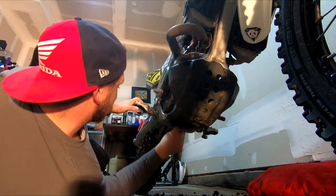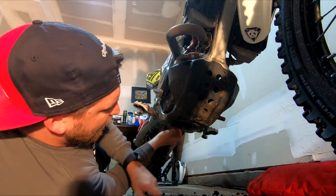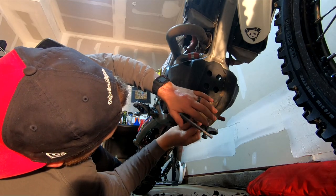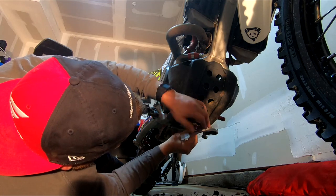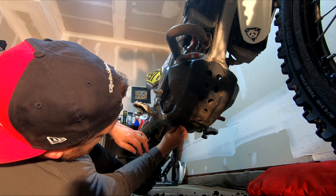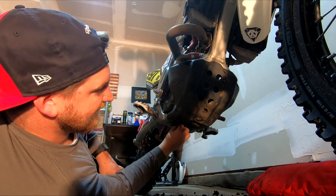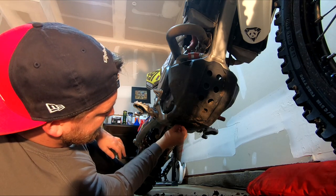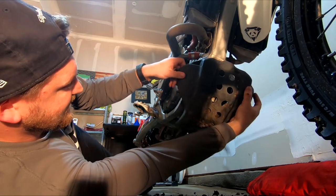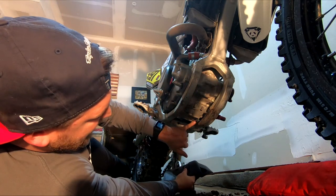The skid plate is going to be full of mud - I'm sure you can see up in here and stuff. Should have just leaned the bike over when I was washing it. This one's always been finicky - the piece inside the frame spins too, so all of it spins. There we go, got that. And just like I thought, full of mud and stuff. But that was just because I didn't wash it well enough. But now we can get to the drain plug.